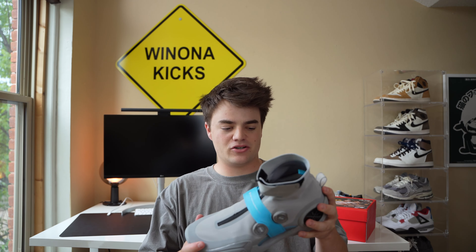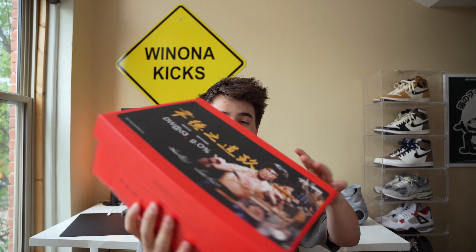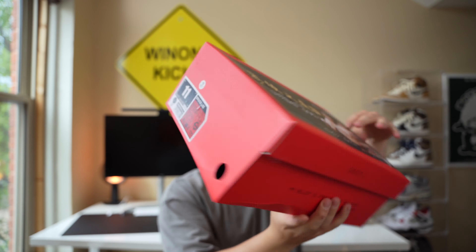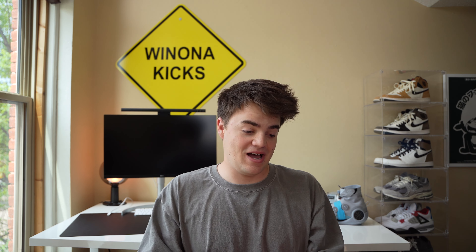Here's the high, and here's the low. We're going to get into a review. This box is wild. It's a little dinged up because it came from overseas, but we have a signature on the side, a really cool size tag, and cool box art. Opening it up, the shoes are not in here because I wore them to play basketball the other day — I just could not wait to do this review. Let me go grab them.